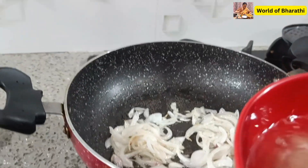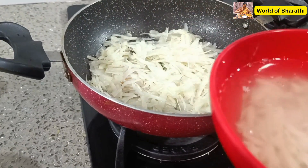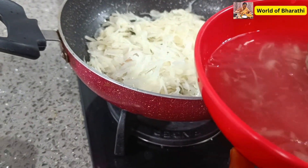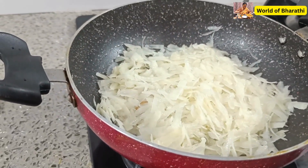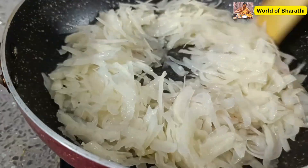Let's cook the meat in the pan. We will cook the meat in the pan.